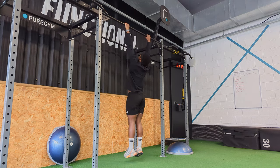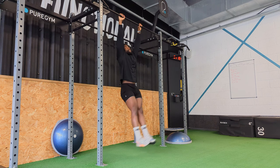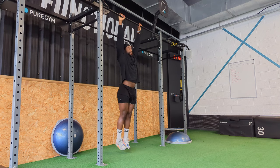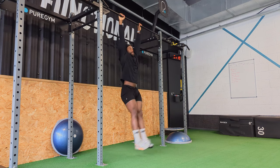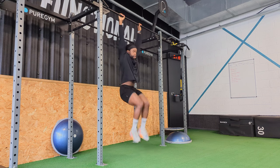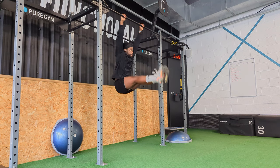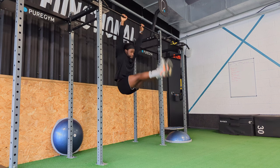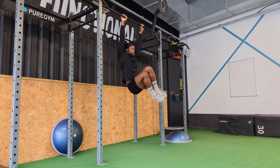Straight into some upper body work. I started with just some scapular pulls, warming up that side of things. Then into toes to bar — I did 10 reps, three sets — and I supersetted that with some knee raises and some oblique knee raises as well. I'm trying to get better form with the hanging leg raises because there's a lot of swaying. I need to engage my lats a bit more and remain static, then into the side oblique raises.